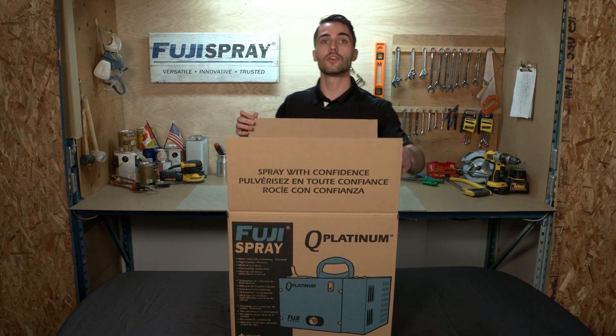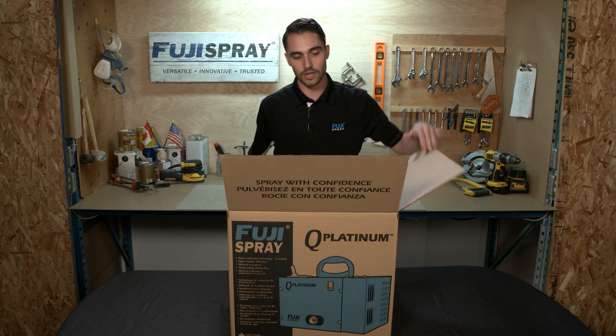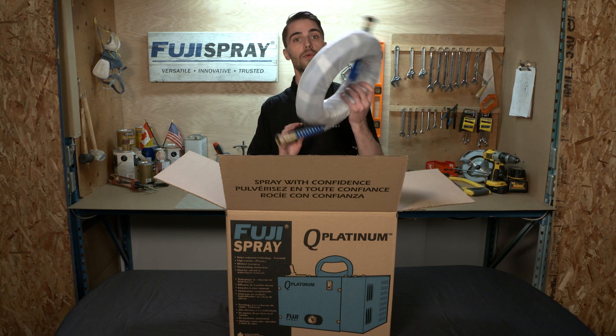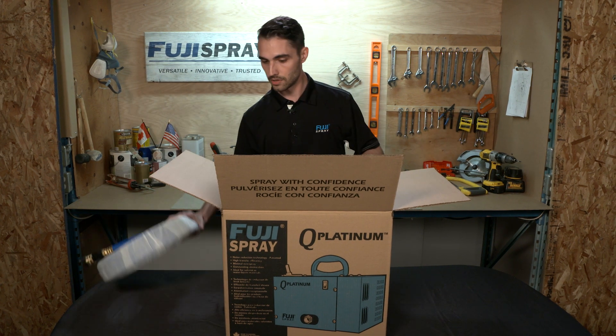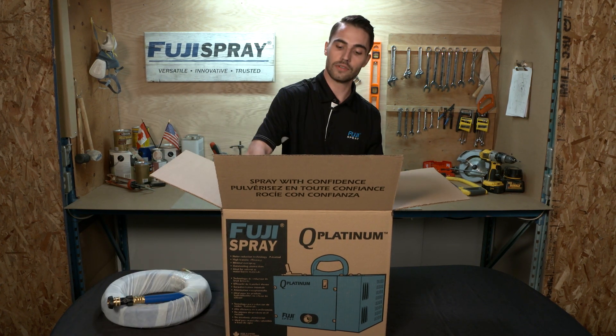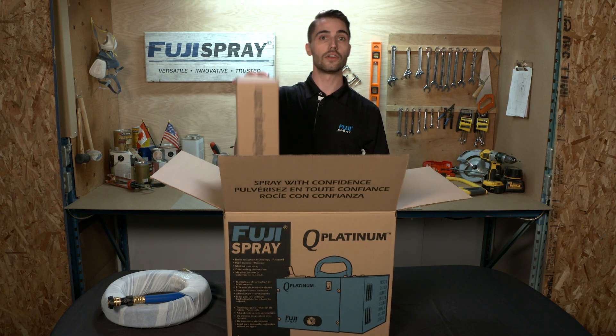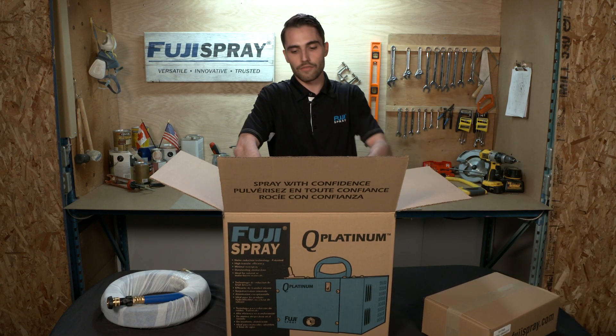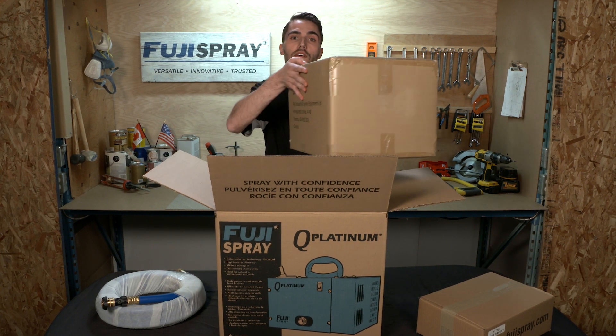Now with all HVLP turbine driven spray systems you're going to have three main components. The first component is your 25 foot air hose, the second component is your HVLP spray gun, and the third and final component is the turbine itself.